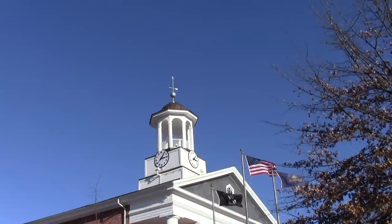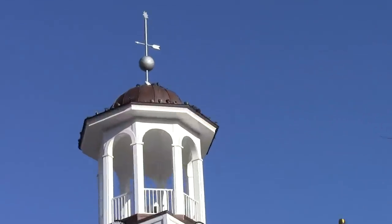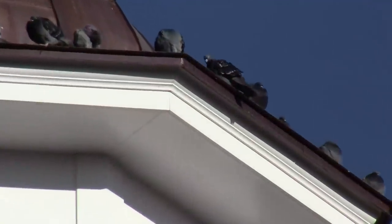I'm currently zoomed all the way out, but I'm going to go ahead and zoom in so you can see the quality level of the camera when it's zoomed all the way in. This camera has a 20x optical zoom.